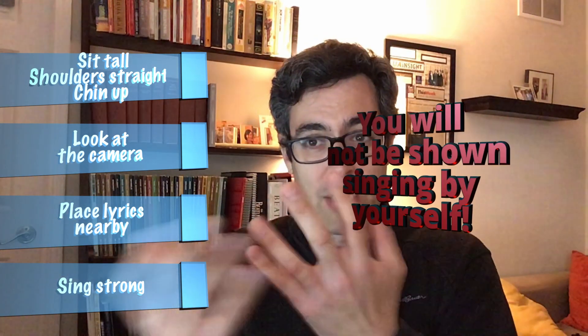It's gonna feel a little weird because you're alone in the room, your family's nearby, and you're gonna feel self-conscious. Just remember that when I put this performance together, no one person is ever gonna be by themselves.